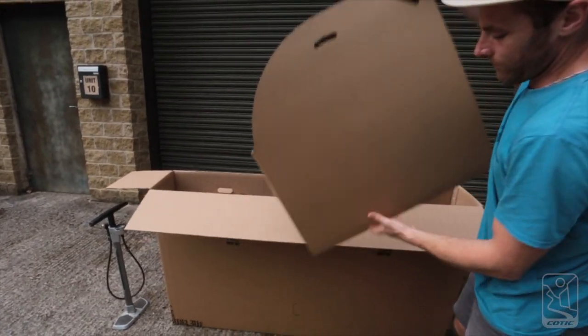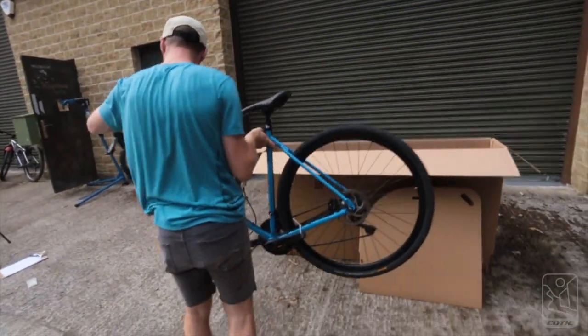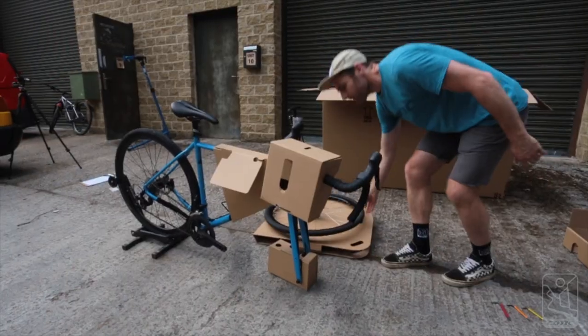Get the wheel out first, followed by the bike. If you've got a bike stand, now's a good time to use it; otherwise you could lean the bike against a wall to assemble it.